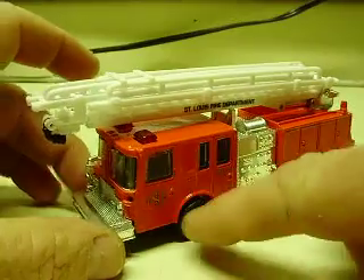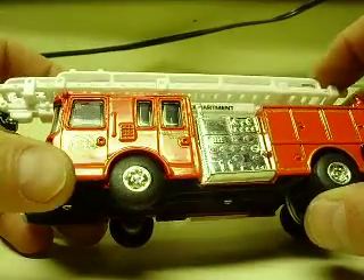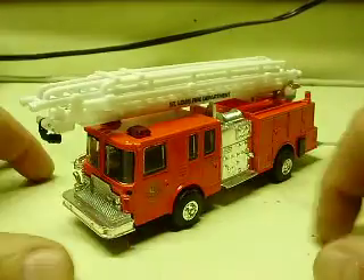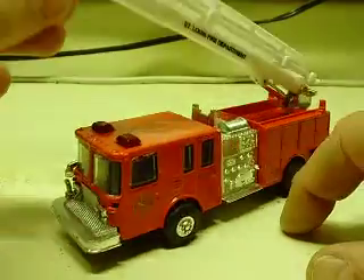This is a decal of a St. Louis truck. I think it might have an engine company — hook and ladder number two on this one. Yep, hook and ladder number two.